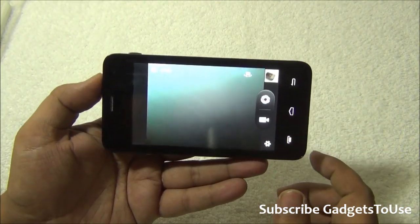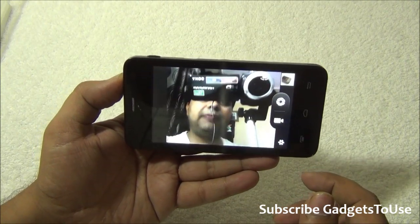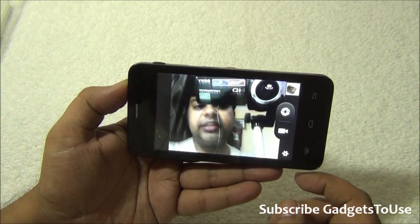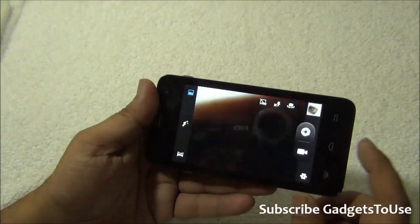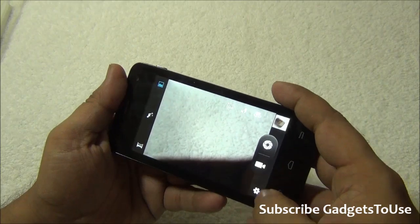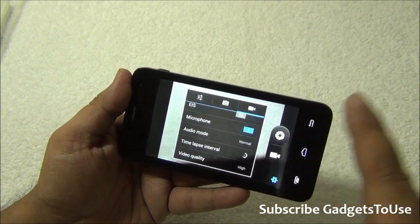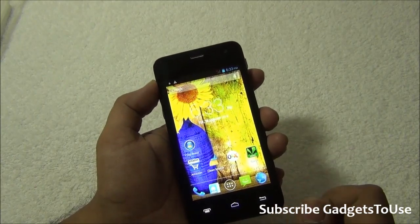Here is the front camera — it is a VGA camera, not great for video chat but you can do decent quality video chat. Details will be missing in video calls from the front camera. Panorama mode is supported, HDR mode is available but currently disabled. You can record high-definition videos from this device — you can record HD video at 720p, but not at 30 frames per second from the rear camera.